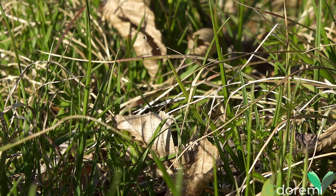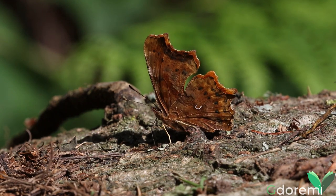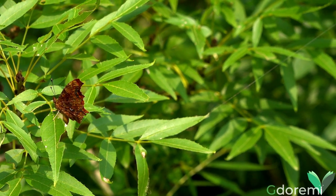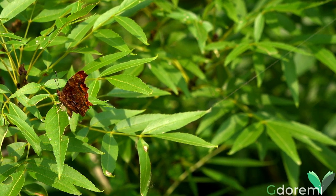Di volo veloce, fa frequenti soste ovunque, sia per riscaldarsi, sia per succhiare umori, sia dalle ferite degli alberi che dalla frutta marcia o dal fango. La si può trovare nelle campagne alberate e ai margini dei boschi, a volte anche in città. La si incontra dal piano basale a quello montano.